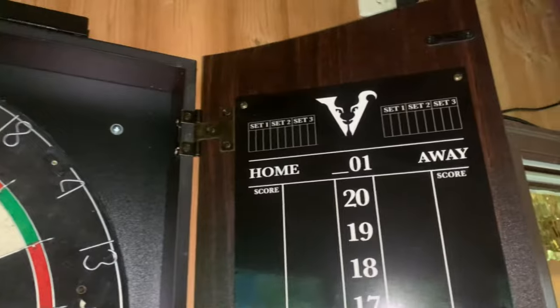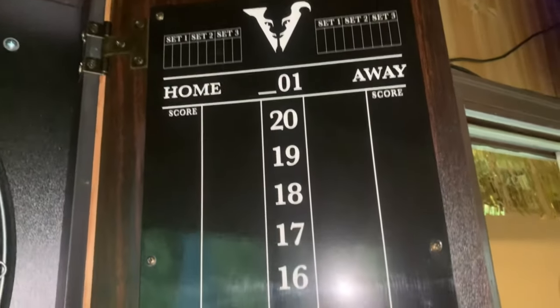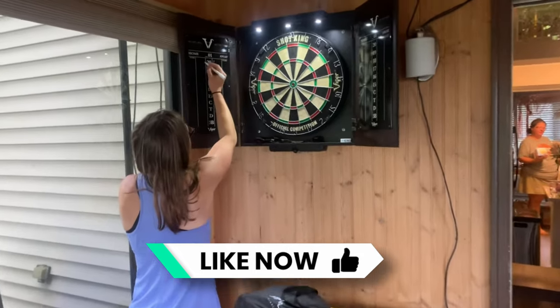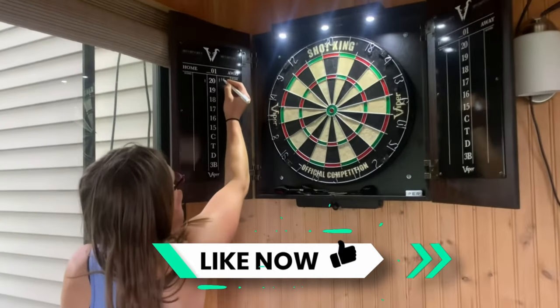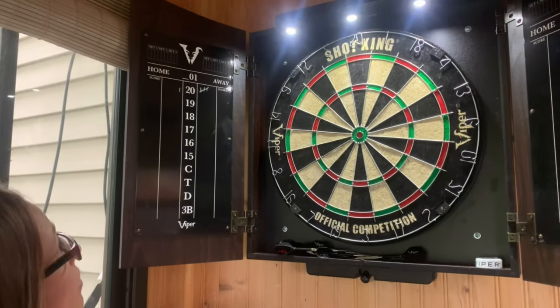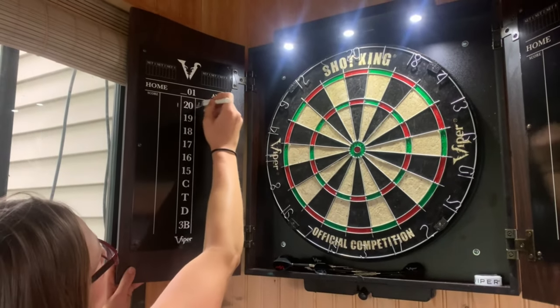It works really well. There's storage inside the doors for the actual darts. This comes with a two-pack of darts — two pairs of three darts that you need for keeping score. There's also a dry erase board and a liquid dry erase marker that you can use to keep score.